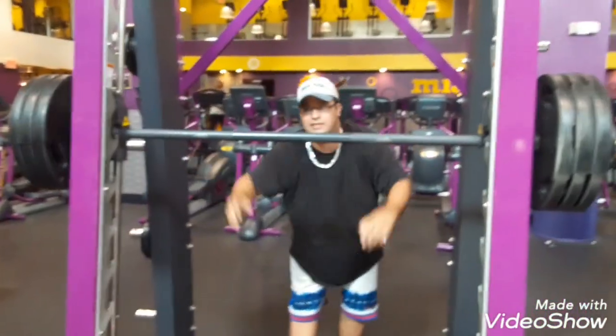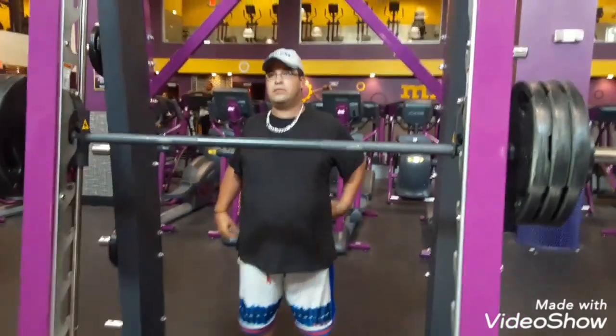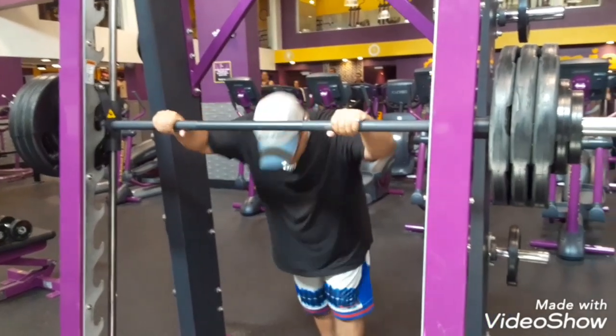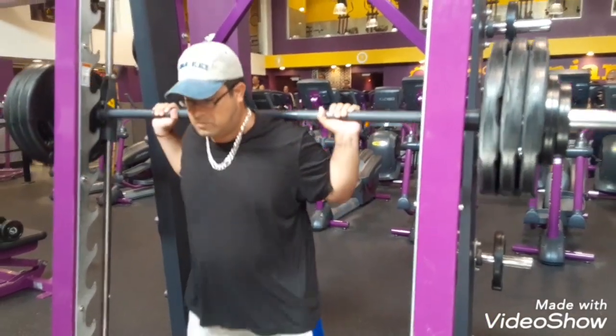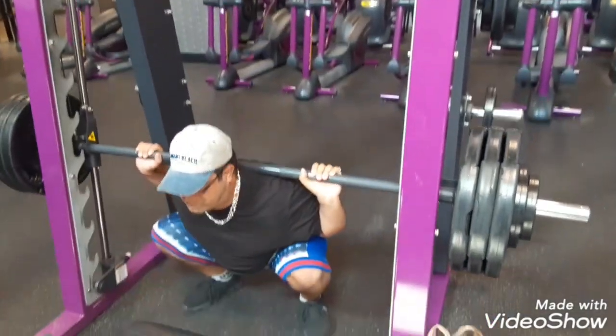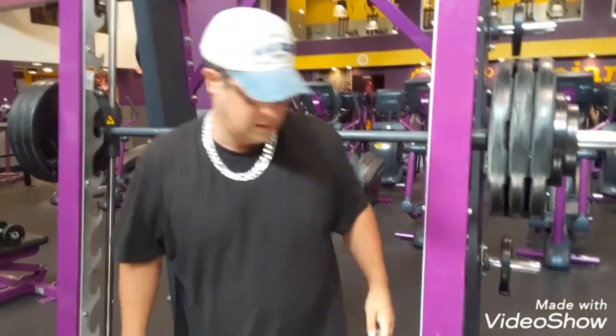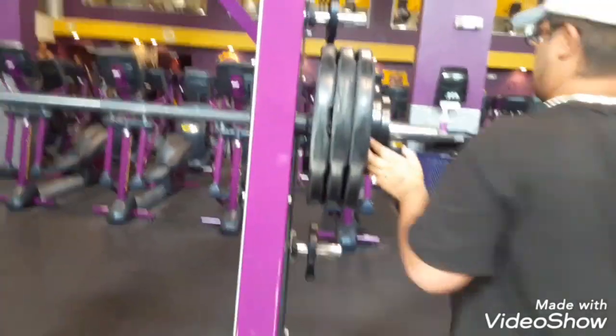I didn't get the whole thing — now I got all the plates. Nice. He did it pretty easy too. Okay, so now he's going to do 345. He's putting on three plates and then 15 — a ten and a five, right?